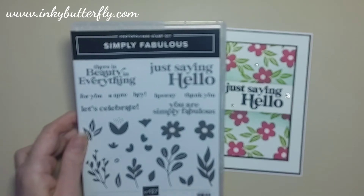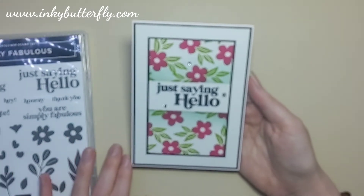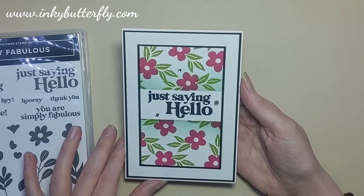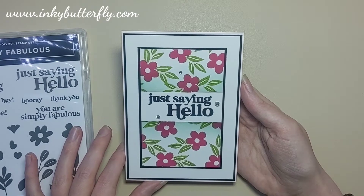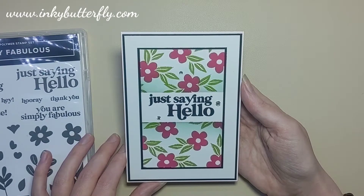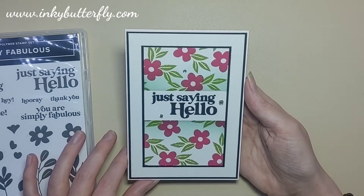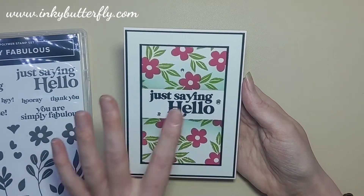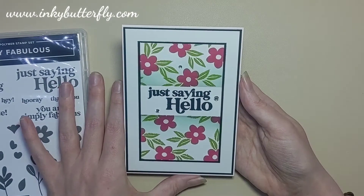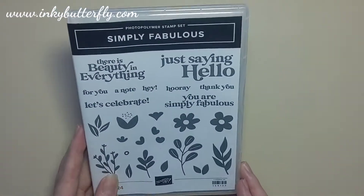This is the card we're making today. The layout is one I use a lot, but it's also part of a sketch challenge — the Inspire Create Challenge over the next couple of weeks. Pop over to the website; the link will be in the description. You can participate in that challenge and have the kudos of being declared an Inspire Create Challenge winner. It's a simple sketch with layers, giving you a real blank canvas for what you can create.